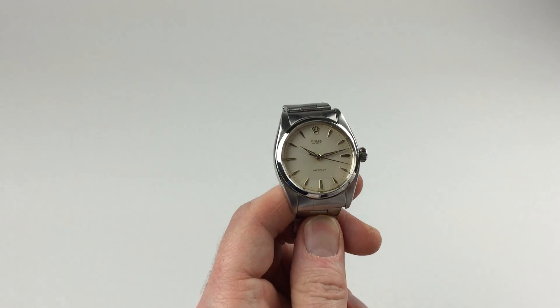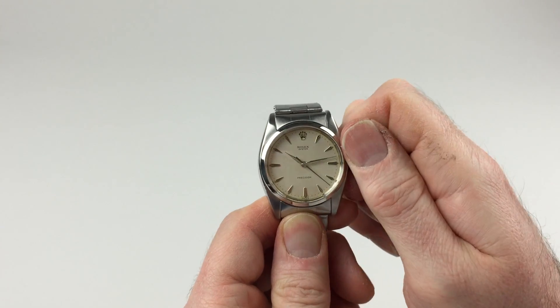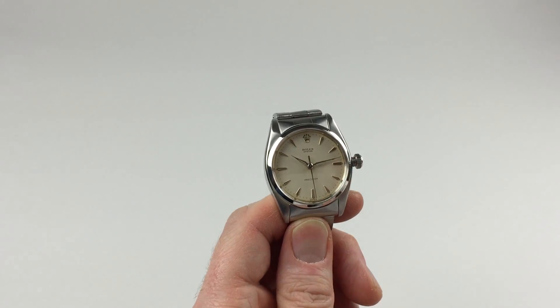It's a manual watch that requires winding when being worn. In order to do this, you need to use the Oyster crown. First of all, turn the crown towards you, the wearer — it will then spring away from the body of the watch — then wind away from you until the spring feels tight.